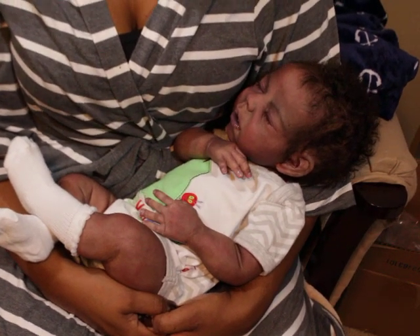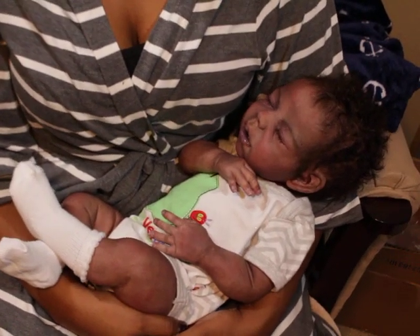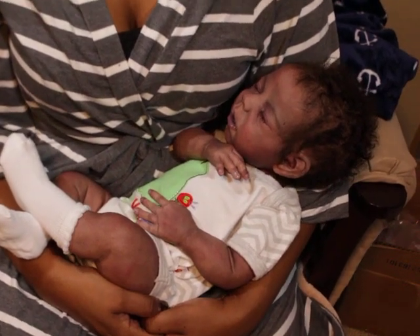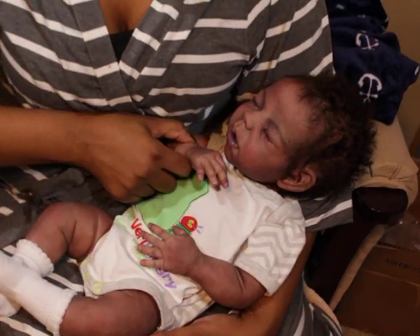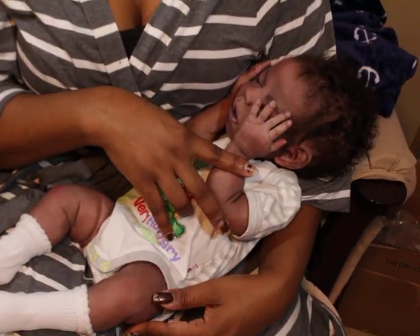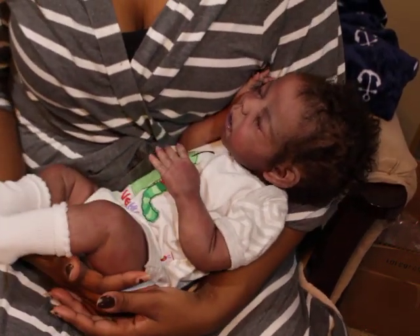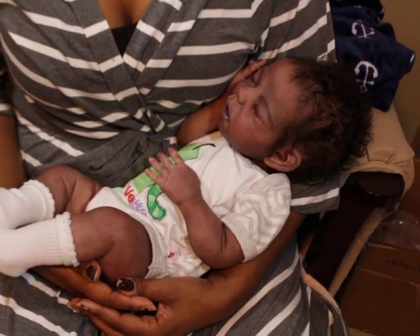Mostly everybody is doing auctions now. A lot of them aren't even doing eBay auctions anymore — they're going totally to the silent auction. Almost every popular silicone artist and even reborn artists are not doing eBay anymore, and that's challenging. From an artist's perspective I understand — you have people who mess up auctions on purpose, bidding up dolls and then not paying. And then there's a lot of red tape, and the fees on eBay are crazy.